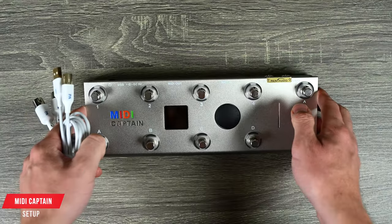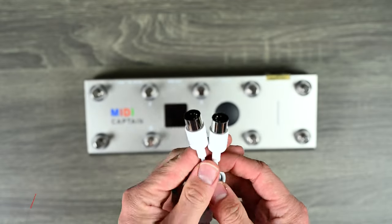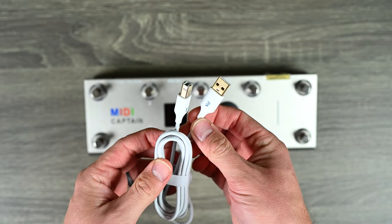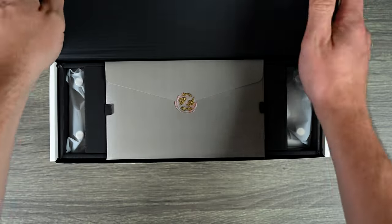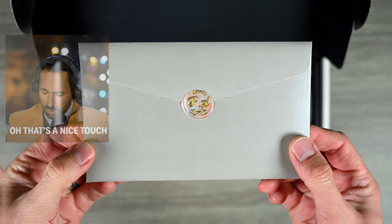What you get with it is the MIDI Captain itself, plus a couple of cables — a 5-pin to 5-pin MIDI cable and a USB cable to connect to your computer. Something really cool is that the manual comes in an envelope with a stamp seal featuring the Paint Audio logo — a nice little touch.